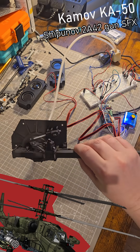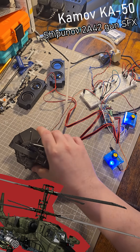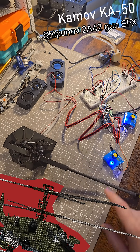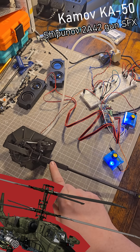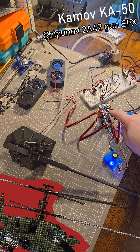I've 3D printed it and obviously painted it. It will be fully functioning. So what I'm working on is building a controller for special effects, for the gun effects as well as the fake sound.